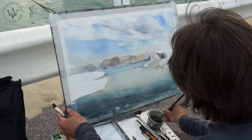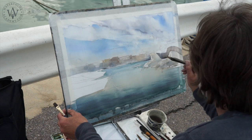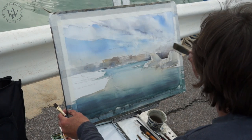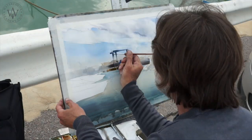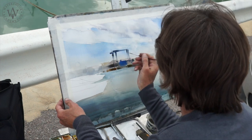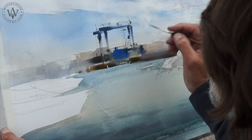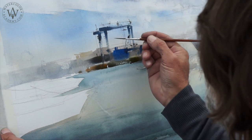The boats are in the middle ground. Because they are closer to us, they appear with a darker contrast between light and shadows. You can see that the crane parts are suggested with a dry brush, and for the smaller details, I use a rigger brush, which is great for making thin lines.